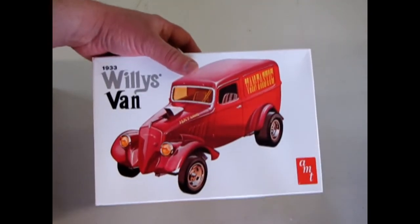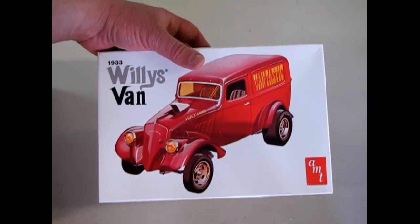And with that, we are concluded with our review of the 1933 Willys Van. I hope you enjoyed that episode of Monster Hobbies' What's in the Box. If you would like to see some of the other models I've reviewed in the past, please click here, click here, and click here. And don't forget to subscribe to us so we can continue our exposé of old AMT kits on Monster Hobbies. Let's build it!